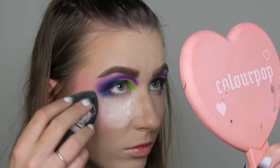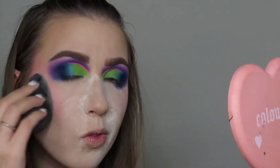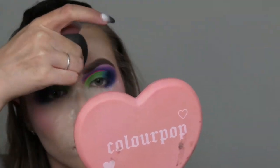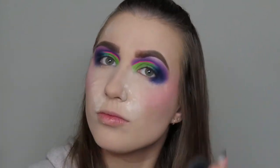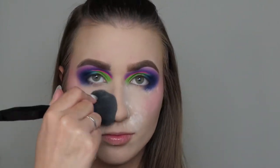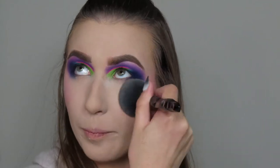I'm going to bake my face now — underneath my eyes, my nose, my smile lines — then use whatever's left on my sponge to set down the rest of my face before going in with the e.l.f. Camo Foundation Powder. I'm going to let the powder sit for a second before dusting it off. I really like this powder — the shade is a little bit off but not enough to notice. I think it's just a me thing, but I do like the powder.